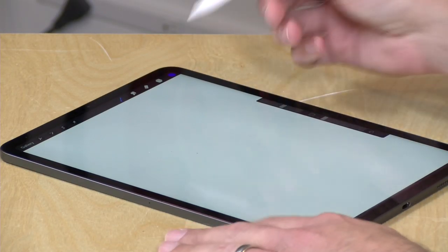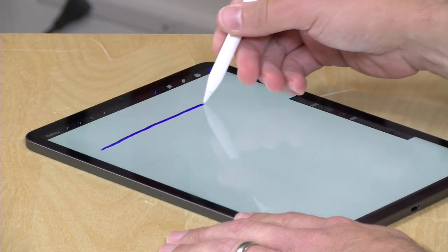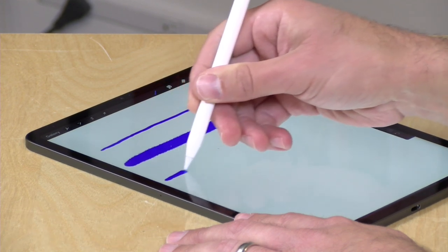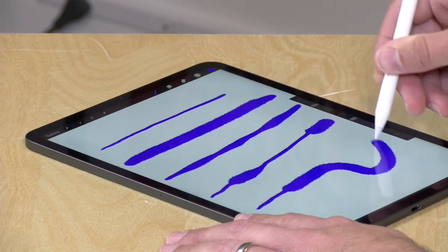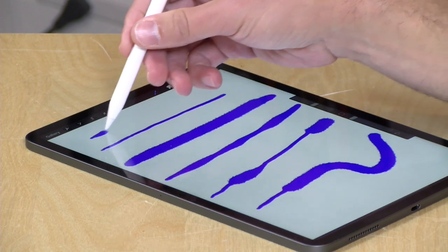A feature that is unique to the Apple Pencil and not on the alternatives is pressure detection. I've got a painting app here called Procreate — if I just lightly push my pen down you can see the kind of line that I get, but if I push down harder you can see it gives me a much thicker line because there is a pressure sensitivity feature built in to detect how hard or soft I'm using the pencil against the screen. So if you are an artist this is probably the only choice you have because the other options do not provide that pressure sensitivity.